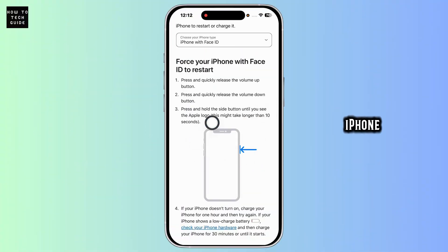How to fix black screen on iPhone. Let's get started. First, force restart your device. This works even if the screen is completely unresponsive.